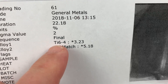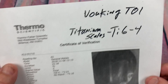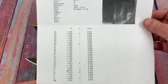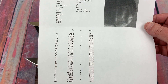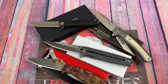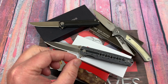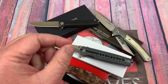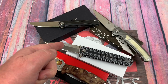The titanium scales on the Voking knife tested as Ti64, meaning Grade 5 titanium — the real deal. There will also be a slideshow after this showing the actual HRC testing and pictures of the XRF analyzer gun pointed at the blade and scales.